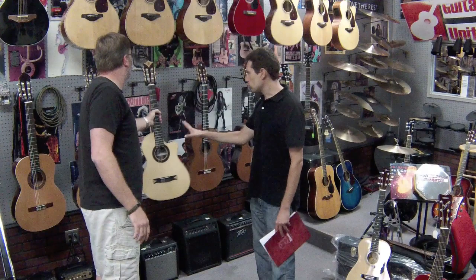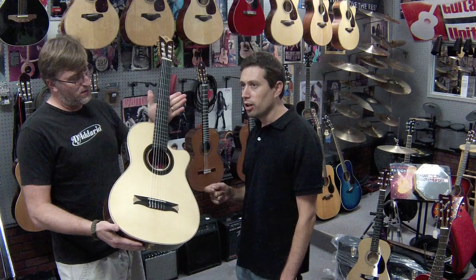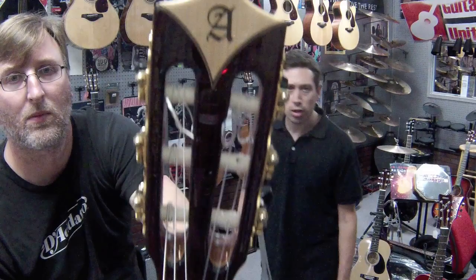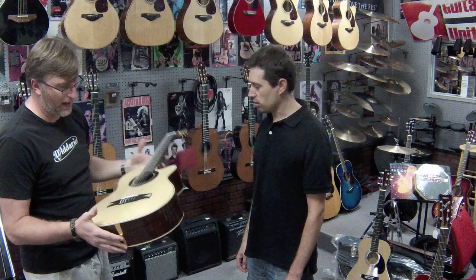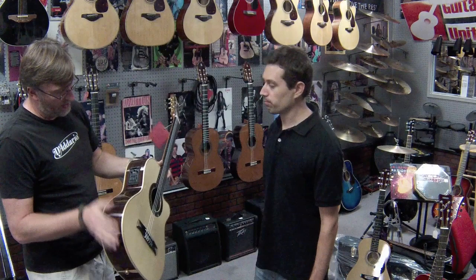This is a very special guitar — a crossover model. The crossover models were designed for people used to playing steel string who want to sound like a nylon string guitar. So it's a nylon string guitar with a thinner neck — about 1.89 inches or 48 millimeters — and it has a radius fingerboard. This guitar is all solid: solid German spruce top and solid Indian rosewood backs and sides, with an ebony fingerboard. You can also choose a cedar top on this model. And it also has electronics — Fishman.